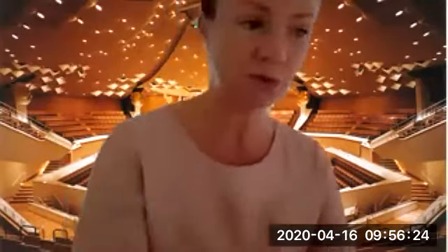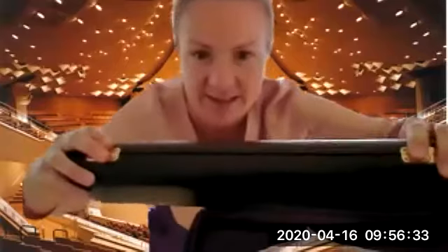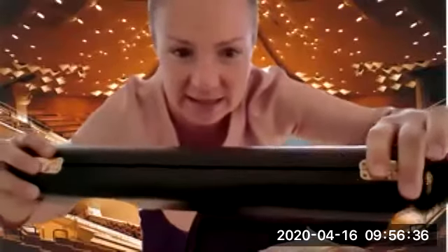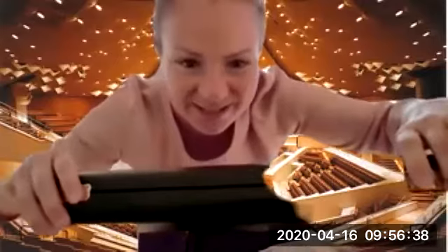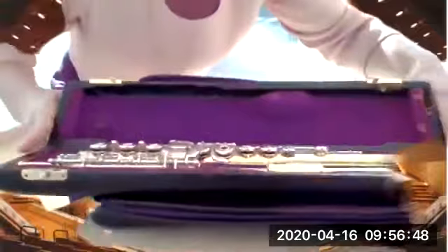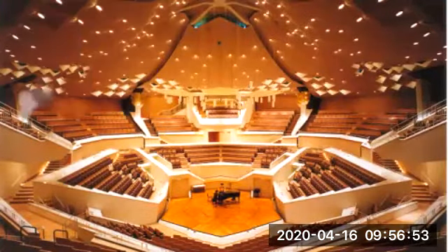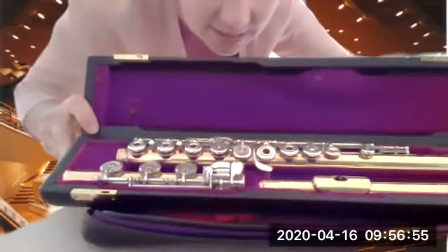Let's get started right away with playing the flute. If you have a suitcase like this, opening it up is easy — you just push the clasps to the sides and then open it up. And there it is! It comes in three pieces, as you can see.